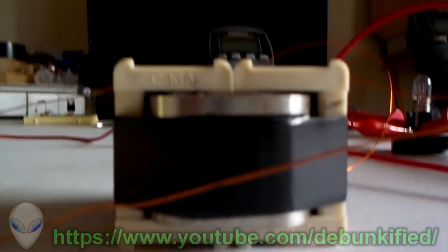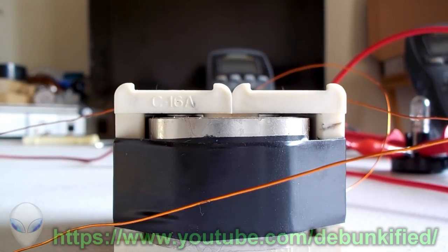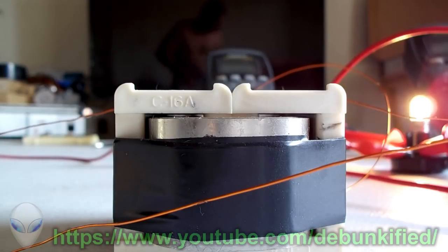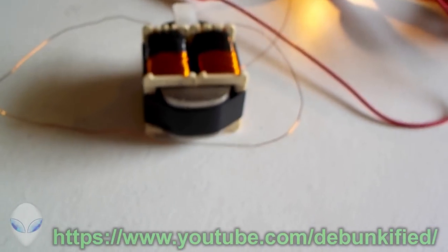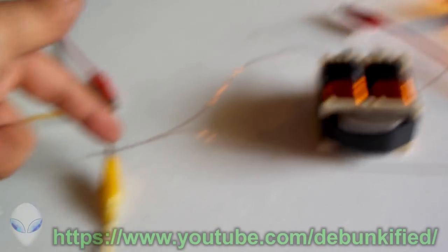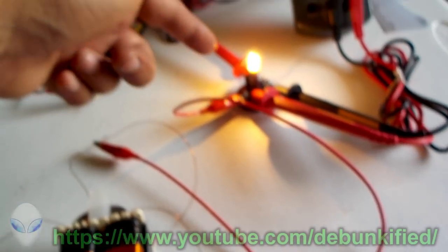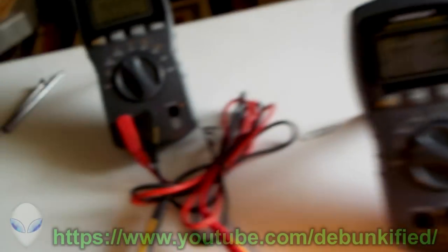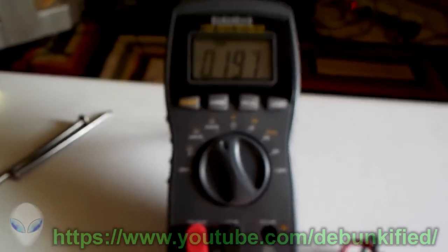I forgot to have this plugged in — let me plug that in. I unplugged it because I have a cat running around and didn't want to fry anything. So this is all it does: I have a load connected, both coils are connected in parallel essentially with a light bulb going through a meter.